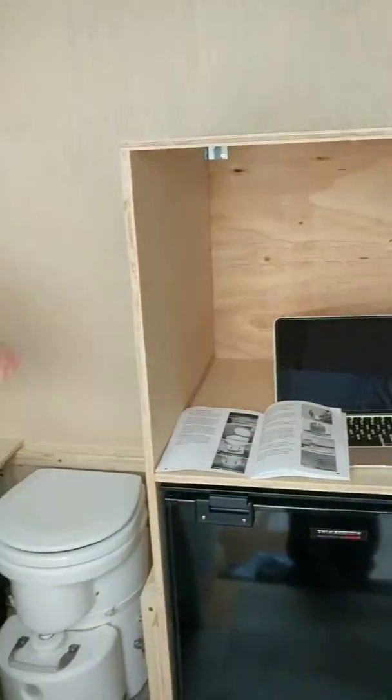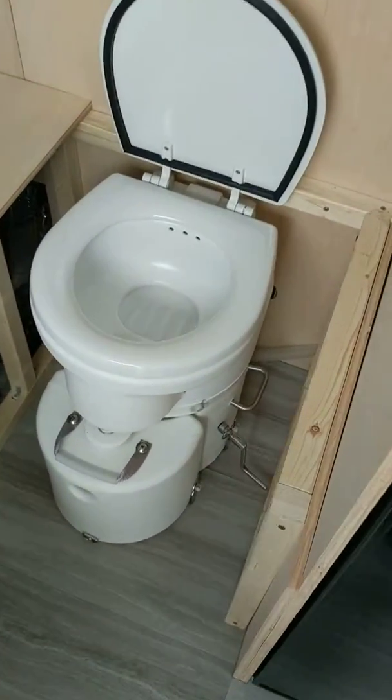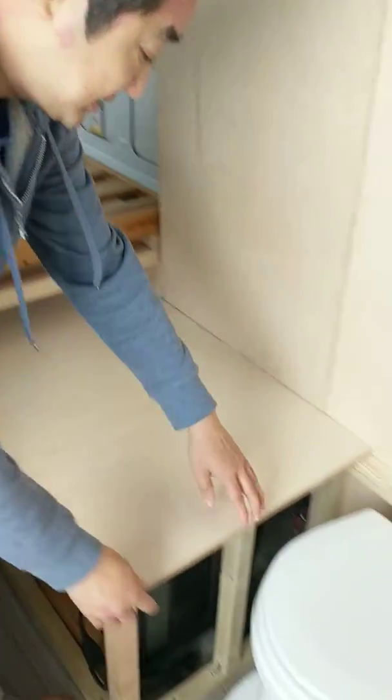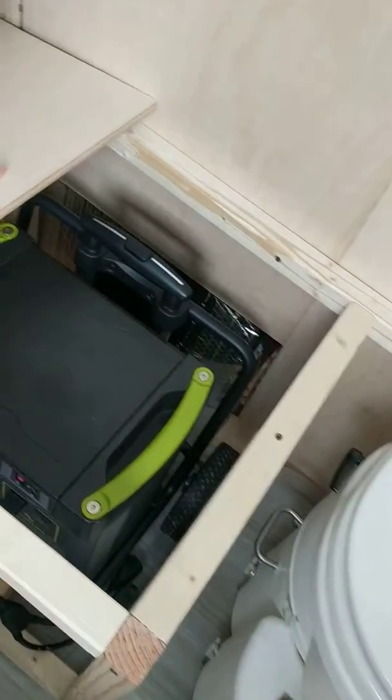We have also finished securing the toilet seat. It's an Airhead toilet seat, and on the side we have the EcoFlow Yeti 3000.